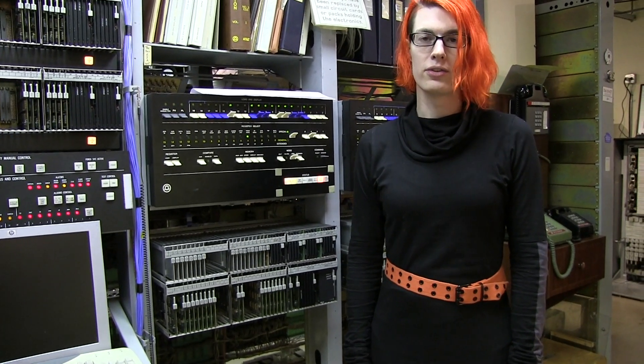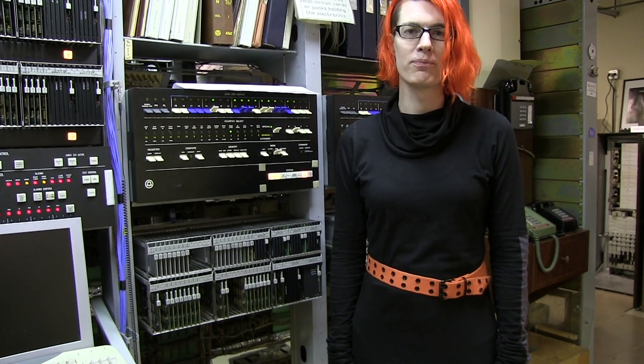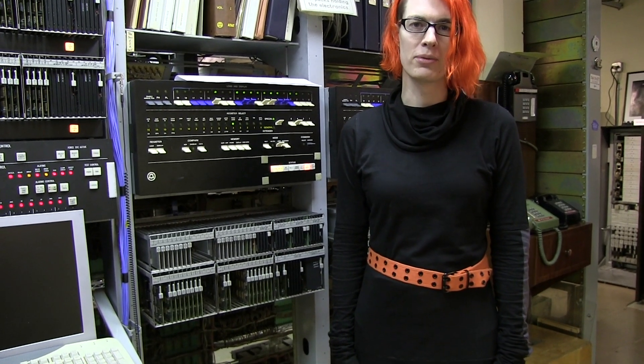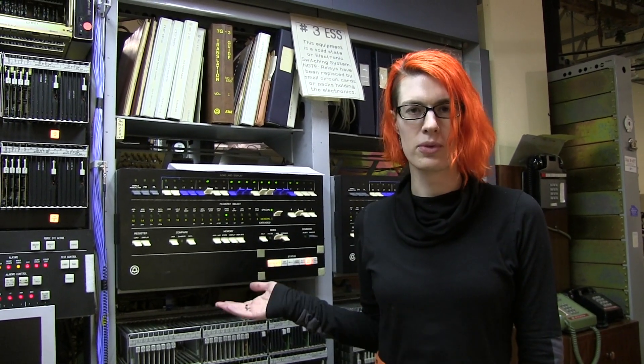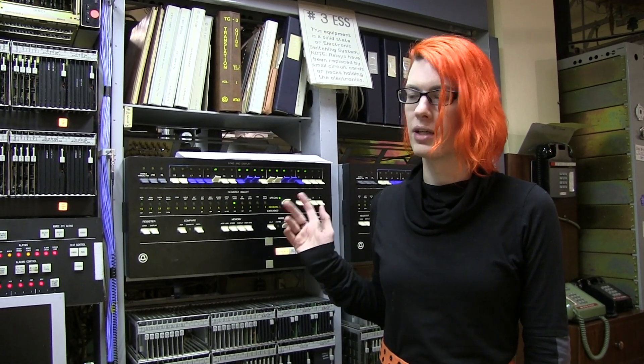It was designed to act as a telephone switch for small towns and replaced the existing step-by-step systems that were 1890s technology but were still very widely used up until the 1980s. This machine was designed in the late 1970s, and this one in particular was installed on the Olympic Peninsula in Washington in a town called Crosby in 1979.